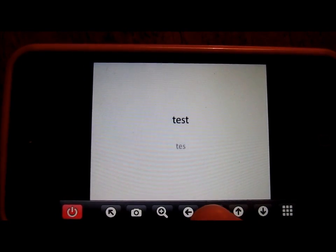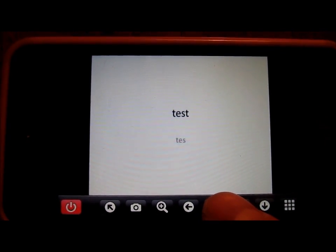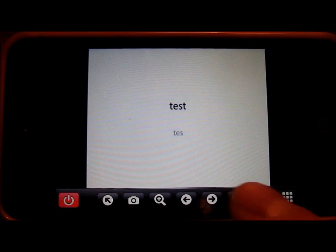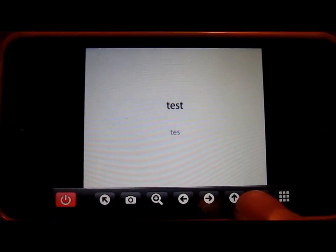I can't tell you how many presentations I've been to where they've forgotten the presentation clicker and you have to sit there running it off your laptop — this really frees you from that. It's really neat.